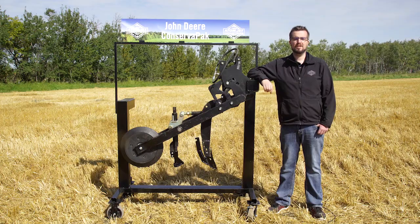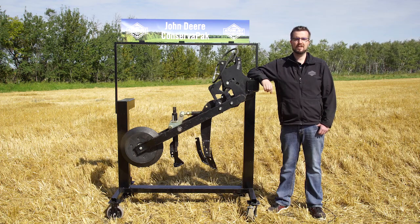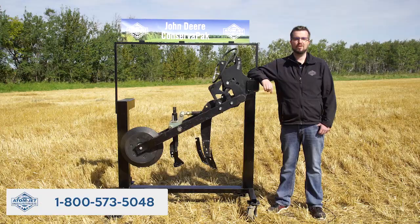If you'd like more information on our line of openers for the John Deere ConservaPak drill, head to agriculture.adamjet.com or call 1-800-573-5048.